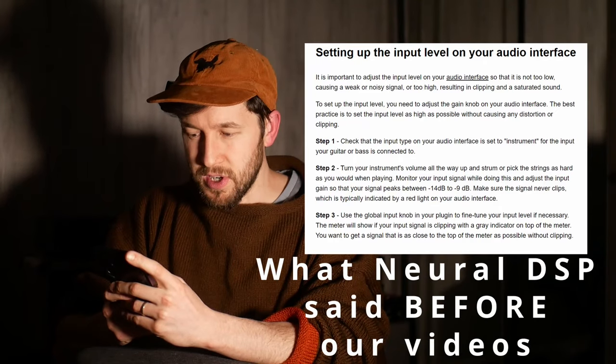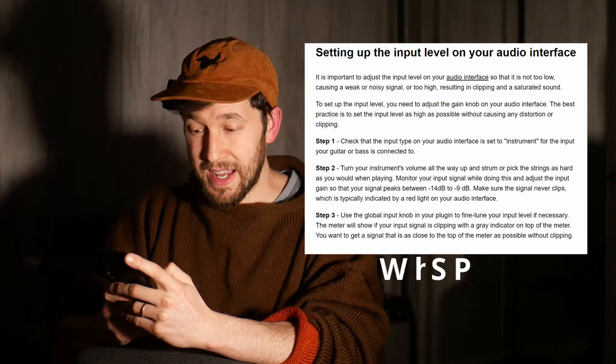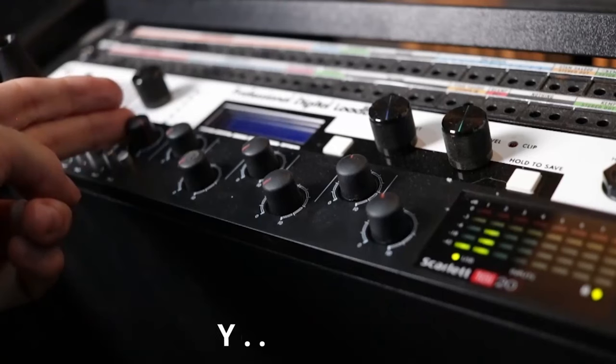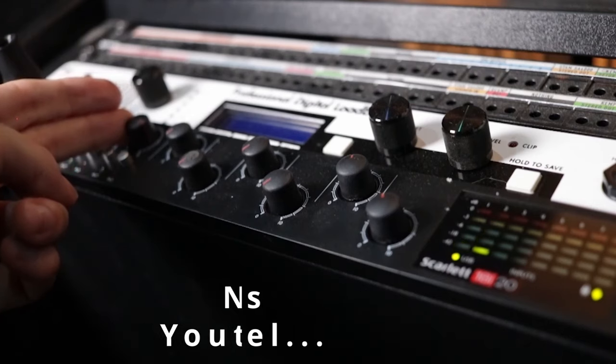It might sound familiar to you because it's something that we were kind of talking about about a month ago. To set up the input level, you need to adjust the gain knob on your audio interface. The best practice is to set the input level as high as possible — as high as possible without causing any distortion or clipping. You want to get the signal as high as it can go without clipping, and then back it off just a slight bit.